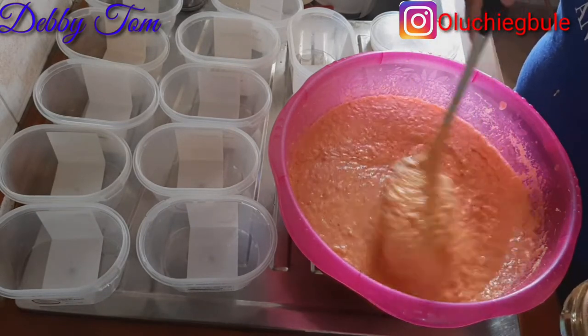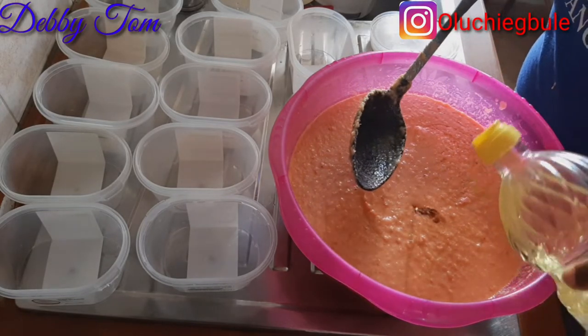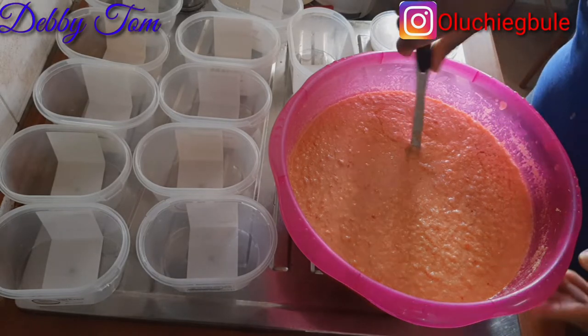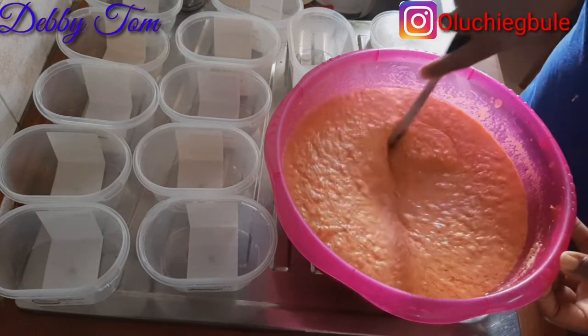I went ahead and added my vegetable oil, then mixed everything up properly. You need to make sure you mix everything up very well.